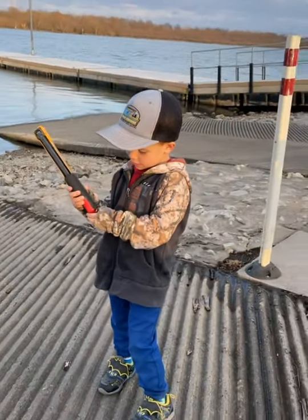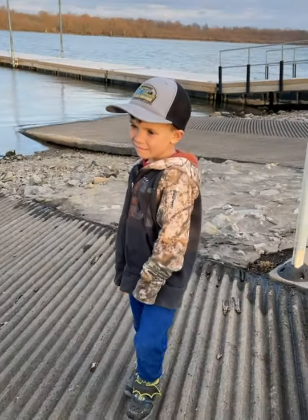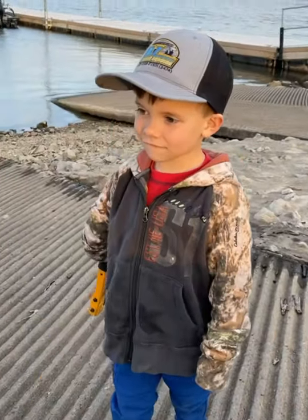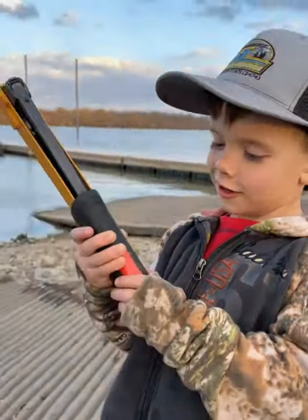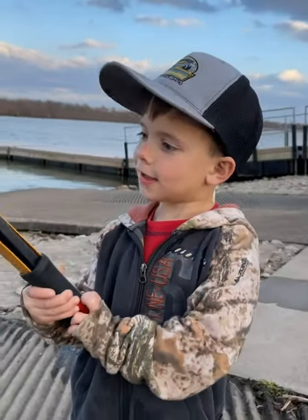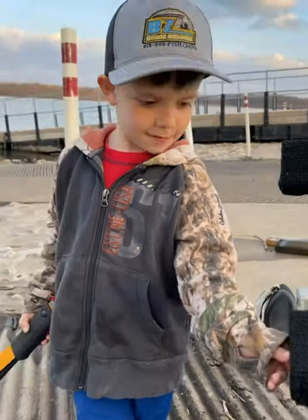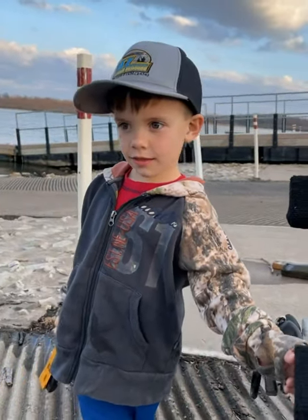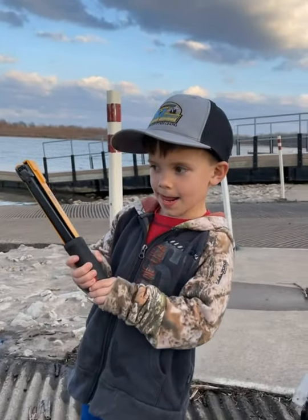Was that pretty fun? Did you enjoy doing that? So as we put that carpet and stuff on the trailer bunks here, you found out about a new tool you've never heard about before. What's the coolest thing about that stapler? How do you make that stapler work? You hammer it down — and that's what you like about it, because you get to hit stuff.